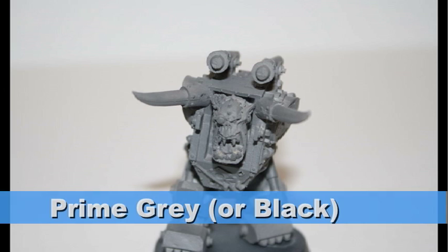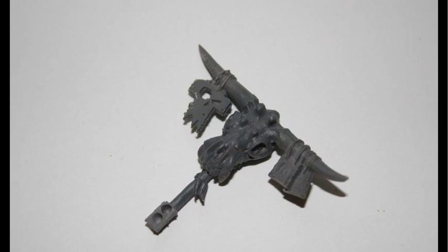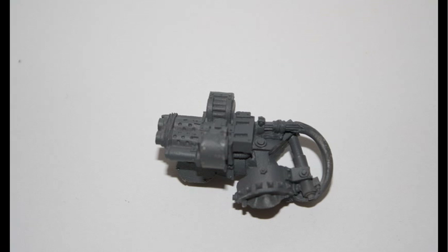I began by priming the model gray. I wanted to prime it black, but I was out of black primer, and so was the store in my neighborhood, so I decided to prime it gray and then paint the areas black. If you have the option, I would actually recommend just priming the entire model black.